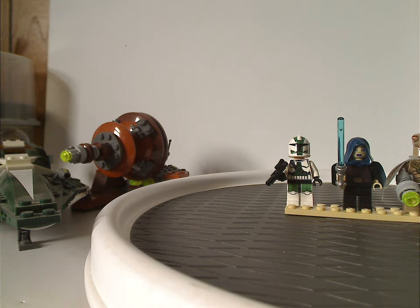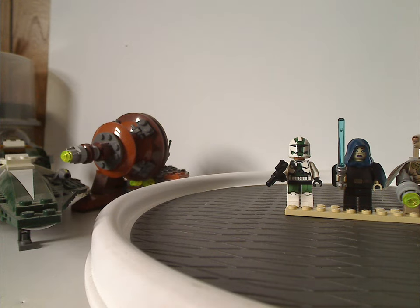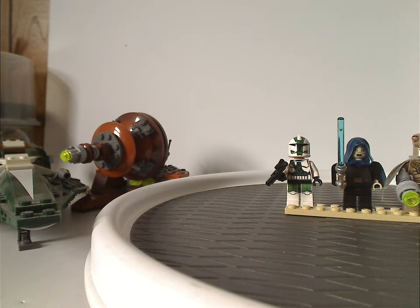Hello everyone, Dylan here. Happy Throwback Thursday, and the rotation leads us to a LEGO Star Wars review, and this one's on the Geonosian Cannon and Saesee Tiin's Jedi Starfighter from 2012.